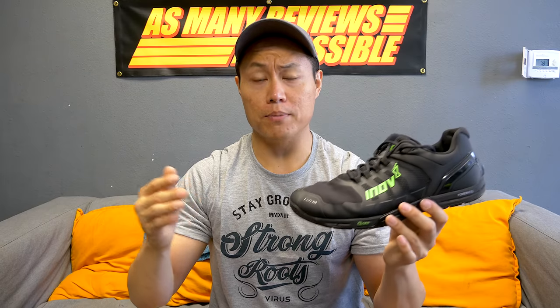Otherwise, the flexibility is excellent, the stability is excellent — these are some of the best serious training shoes out there and I do think they're worth $160. Are they $30 better than the Nano 8? That's debatable. Are they $30 better than the Metcon 4? Also debatable. If you want something a little different or want to try out the graphene grip outsole, I definitely recommend these shoes. They're probably my second favorite training shoe at the moment and easily in the top five training shoes currently on the market.